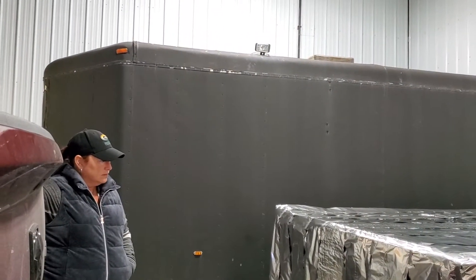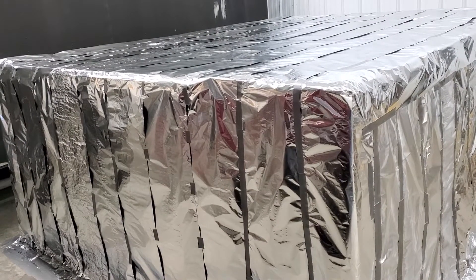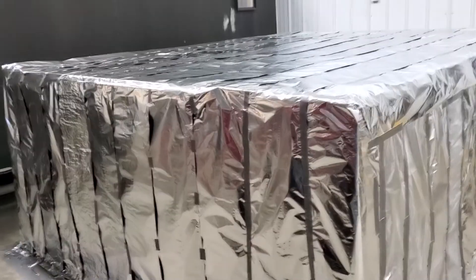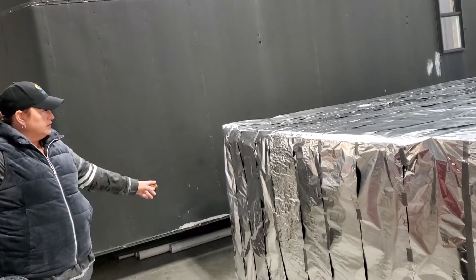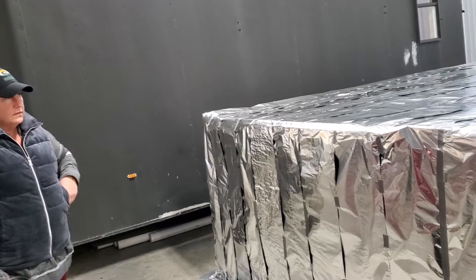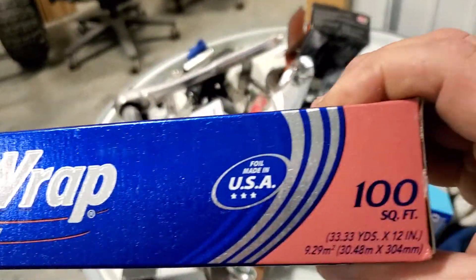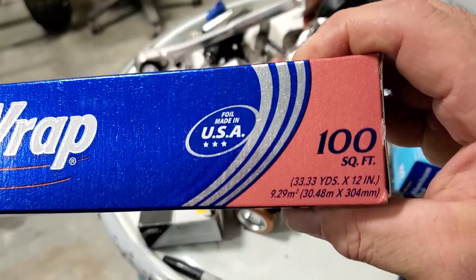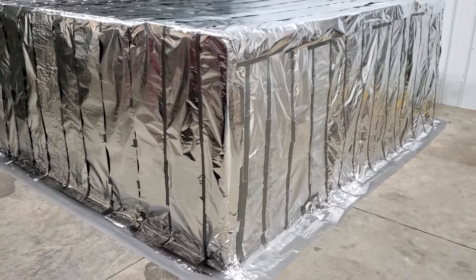You're going to figure this is probably 1,000 square feet, somewhere like that, because we went through that many rolls. One 25-square-foot roll went just one time. So it's going to be about 1,000 square feet — about 10 boxes of 100 square foot of aluminum foil.